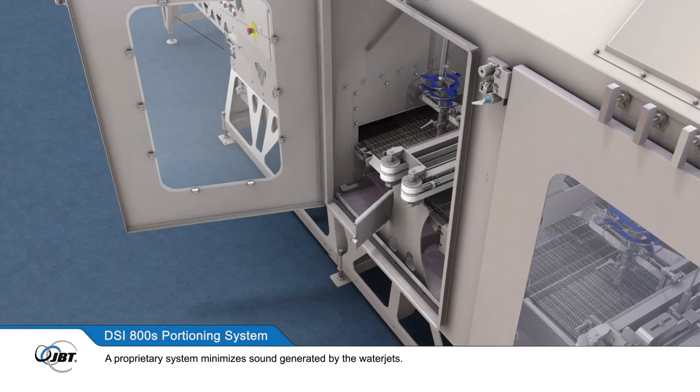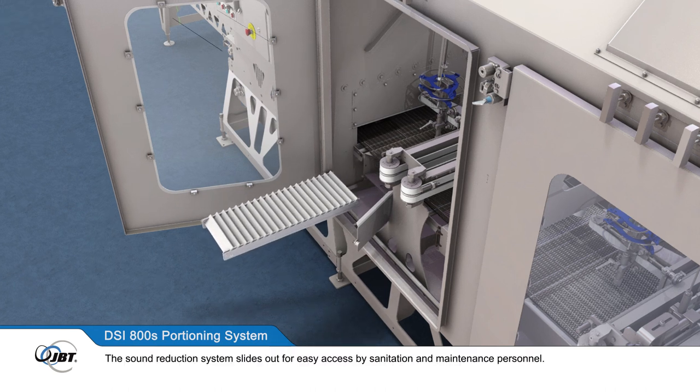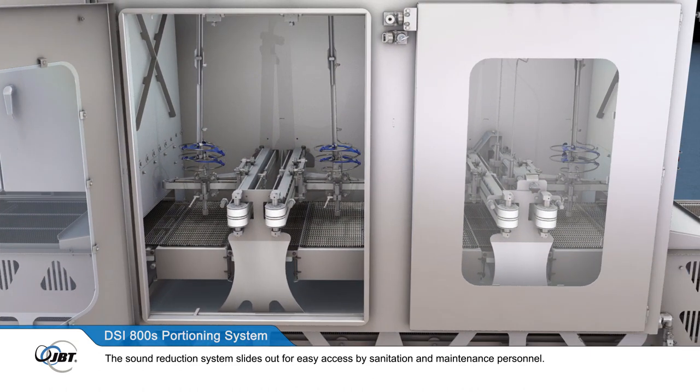A proprietary system minimises sound generated by the water jets. The sound reduction system slides out for easy access by sanitation and maintenance personnel.